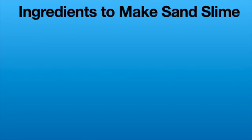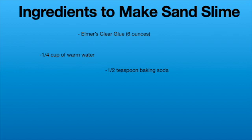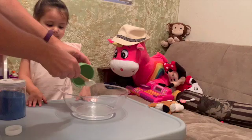For this experiment you are going to need very few ingredients. You will need Elmer's clear glue, six ounces, a quarter cup of warm water, half a teaspoon of baking soda, a half a tablespoon of contact lens solution, and one cup of colored sand.